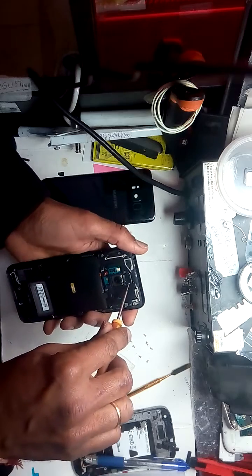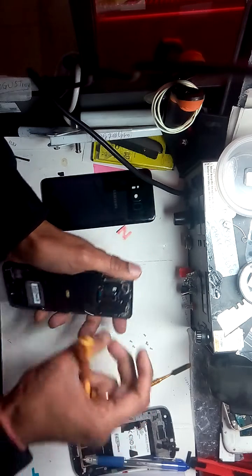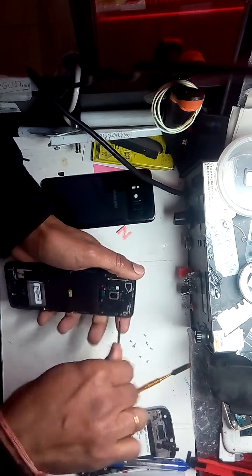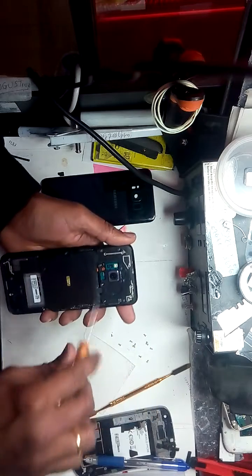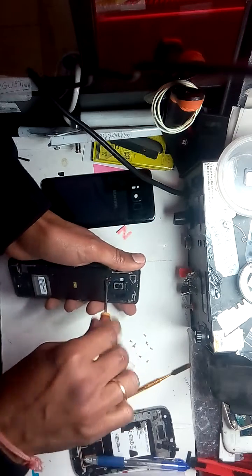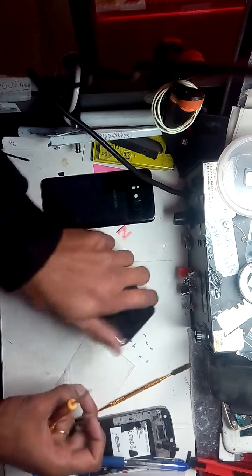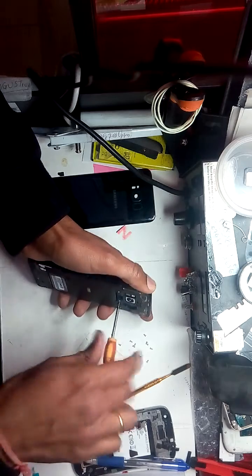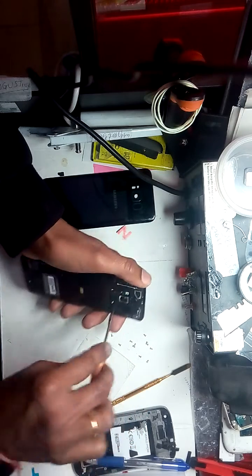The black screen on Samsung phones is a common issue. However, if this fails to fix the problem, then you can go ahead and change the screen. But this is the common, easy step to check whether the motherboard is alive or not — the Samsung black screen fix. If your force booting wouldn't work, then you can do this step. Otherwise you don't need to open the phone.